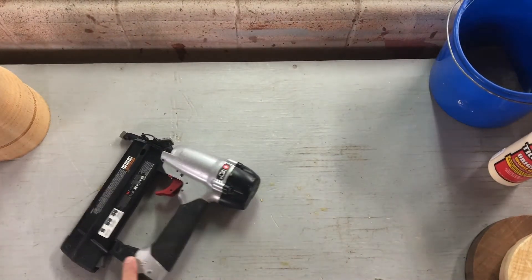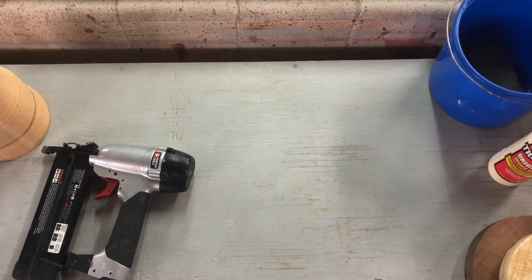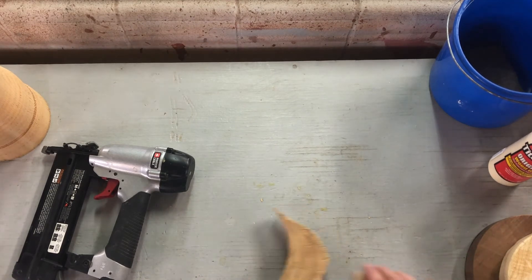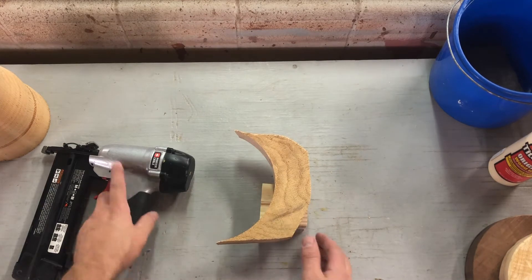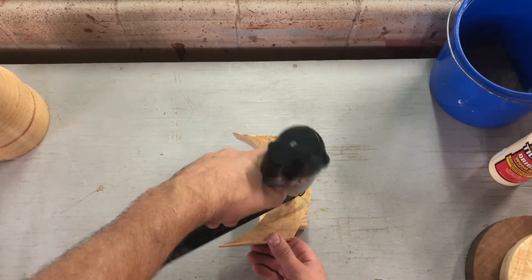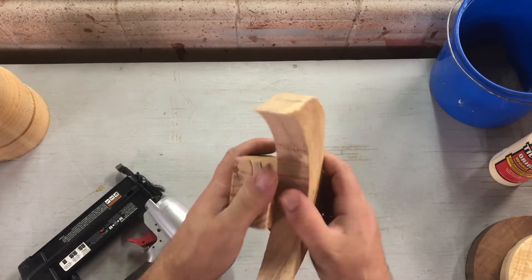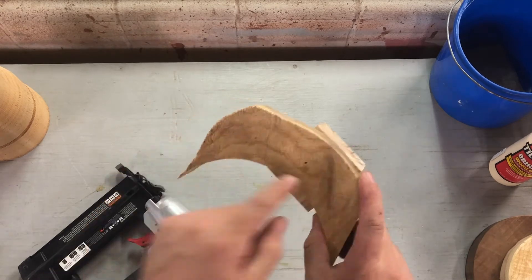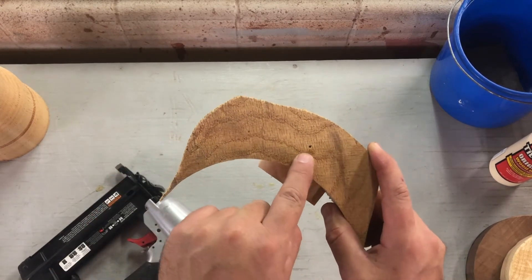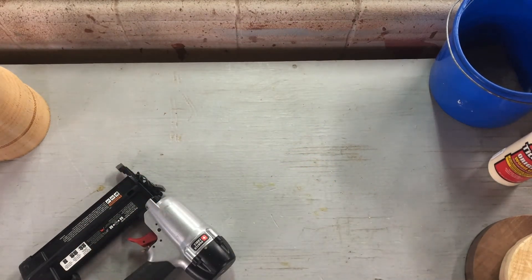I have a couple pieces of scrap wood the same as what I'm working with, so I'm going to test if I can drive a nail all the way through. Yes, okay, good. That means my air level is good. I set it at about 100 PSI and it's driving all the way through the piece of oak and even setting it a little deeper, which is what I want. Now I'm ready to go ahead and assemble my three pieces.